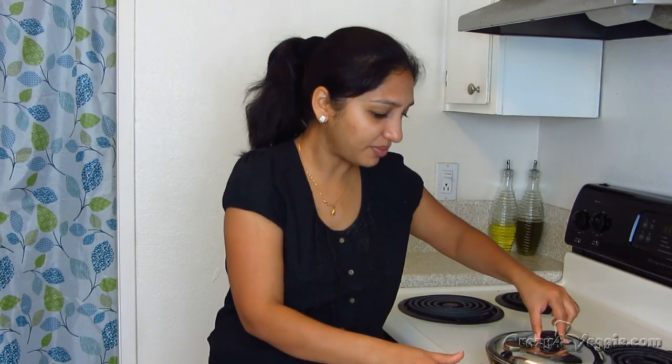Why add the yogurt at this point? Because when you add yogurt into really hot sabji, it will start to release its water and your sabji will become watery. That's why it's really preferable to turn off the stove, rest your sabji for some time until it is warm but not hot, and then add the yogurt.